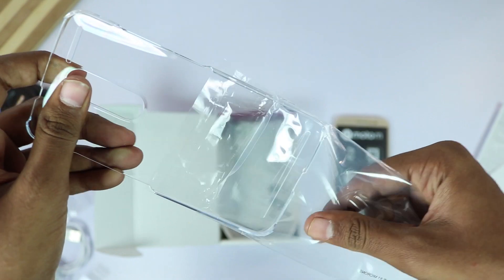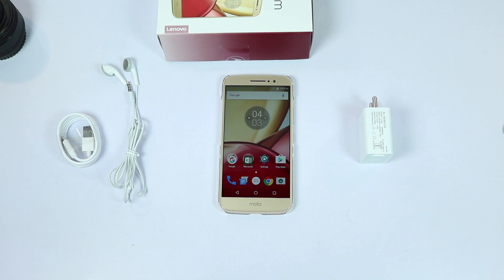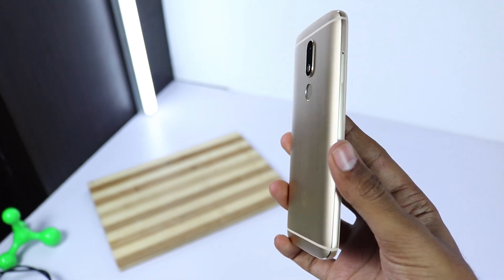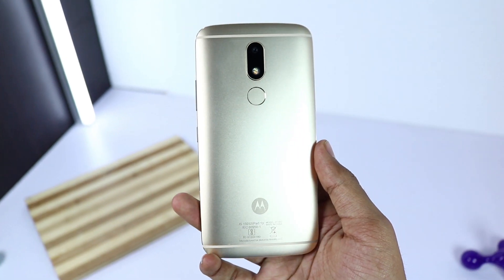It's a nice finishing touch, just like a cherry on top — I wish everyone does that for every phone. These are all the contents of the box. This is the first all-metal phone from Moto, and probably the best phone in terms of design among all the current generation of Moto phones.